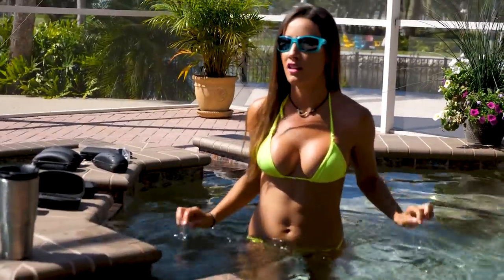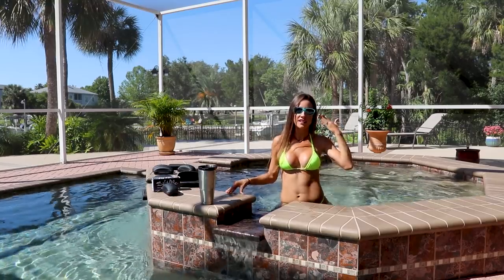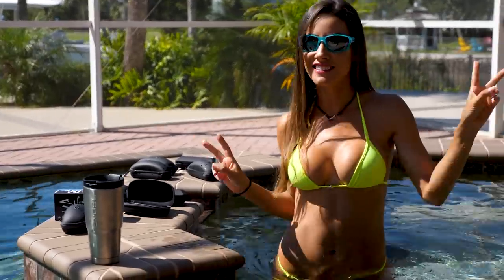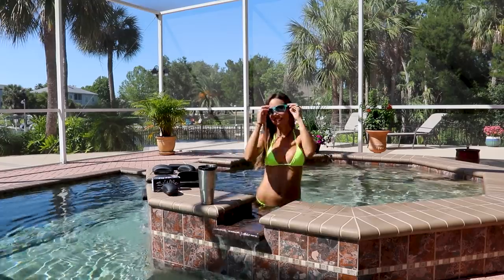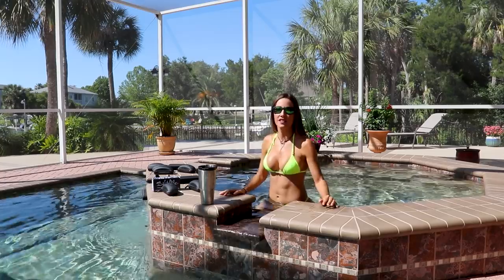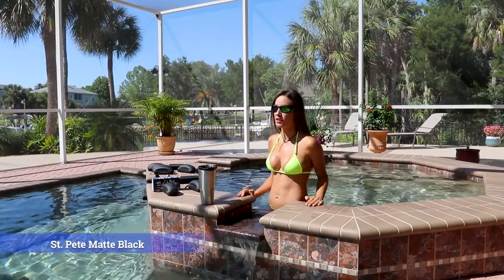It fits very well. It covers the eyes on the side so it doesn't let light in. It's great for fishing. This is the St. Pete. There we go. This is another pair of St. Pete — they sent me three different types. I actually like this one a lot because it has a black frame and I like the lens combination. I can really see through the water. What do you guys think?